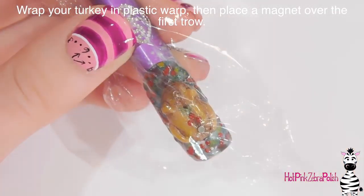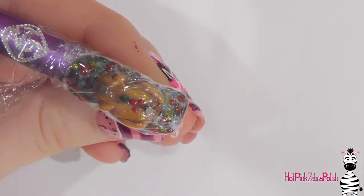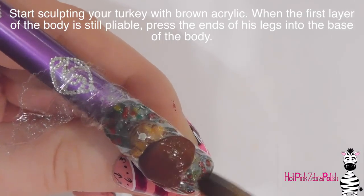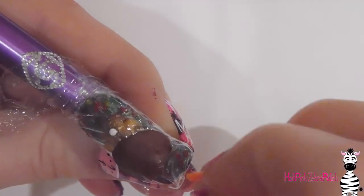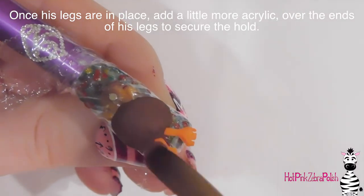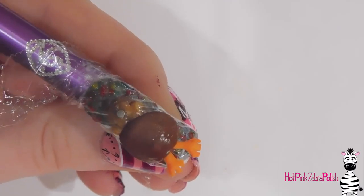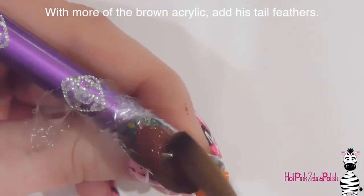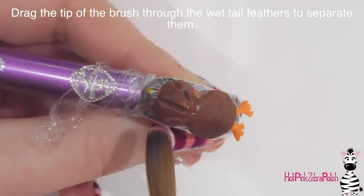I'm going to wrap the original turkey in plastic wrap and add two magnets on top of the magnets already on the turkey, so there are four magnets on the nail total — one under the plastic wrap and one on top. Holding the plastic wrap as tight and smooth as possible, I'll sculpt on top of it with a brown acrylic oval for the turkey's body. While the acrylic is still wet I'll poke the ends of the orange legs into the bottom and add a little more brown acrylic on top to smooth that area and make sure the legs are securely attached. Above that I'll add his tail plumage — wide at the top, tapering into the body — then drag the tip of my brush through the acrylic to create separations between individual feathers.